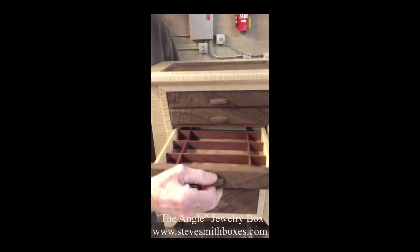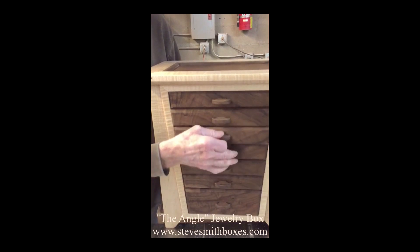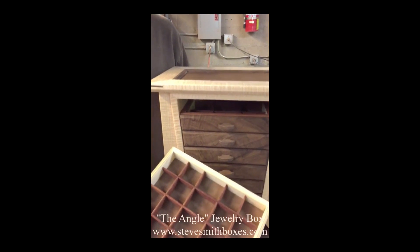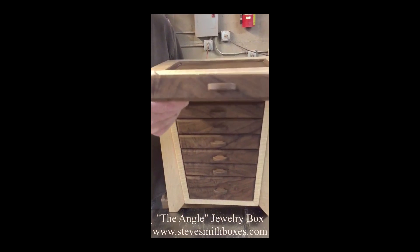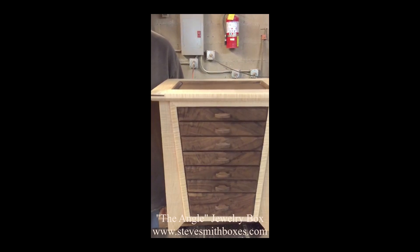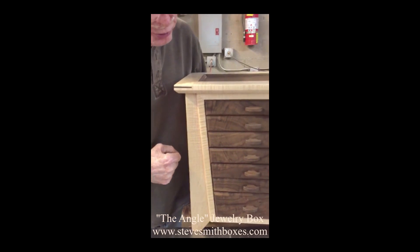All the drawers have stops on them, so that you won't pull them all the way out and drop them on the floor — except for the top one. The top one has no stop on it, so you can pick up little post earrings and doodads that you might have for your different jewelry.